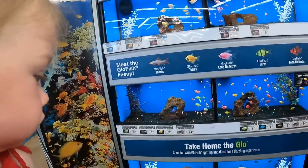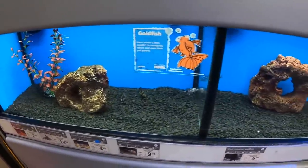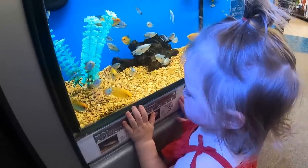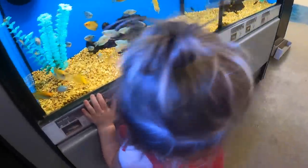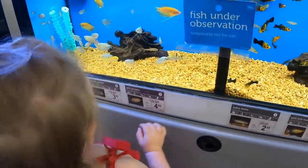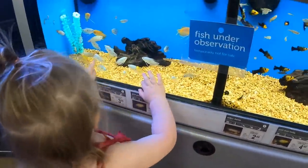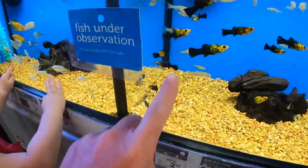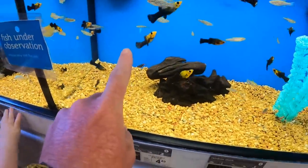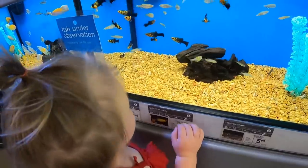What are those? I don't know. What is that? Look at all of them! Woo! Thank you.